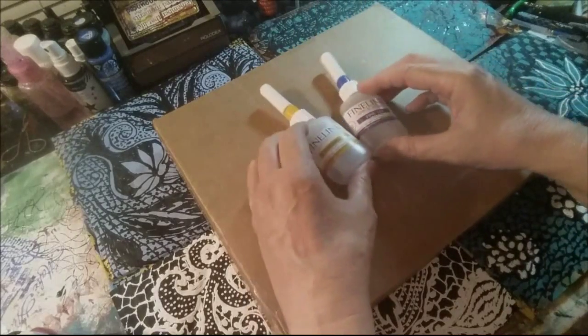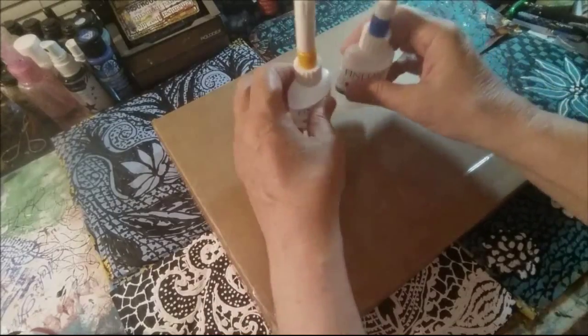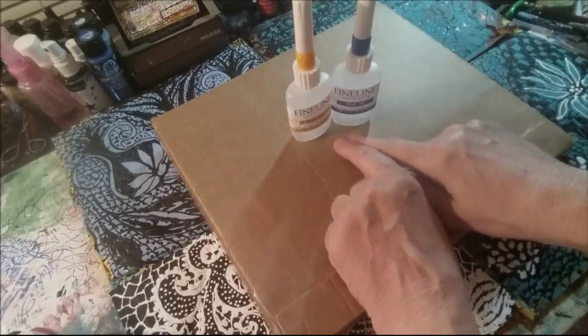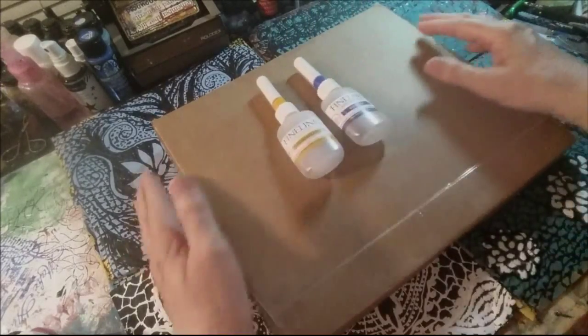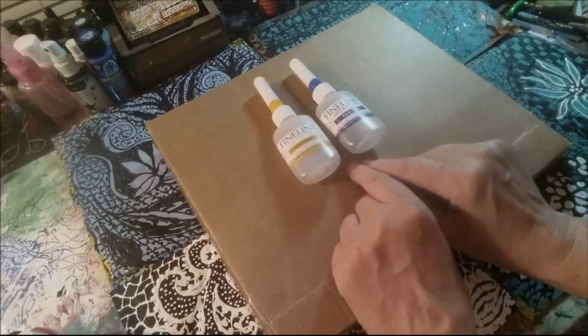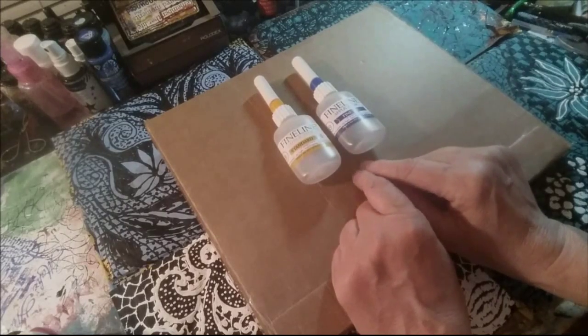Thank you for watching and if you're interested in winning a set of fine line paint applicators, take a guess — how many of these applicators was she able to get into this box? Leave it in the comment below of this video by midnight August 5th 2015.